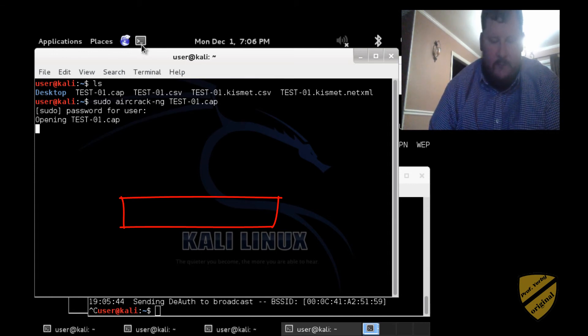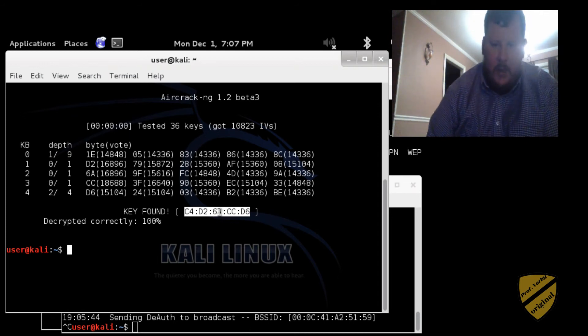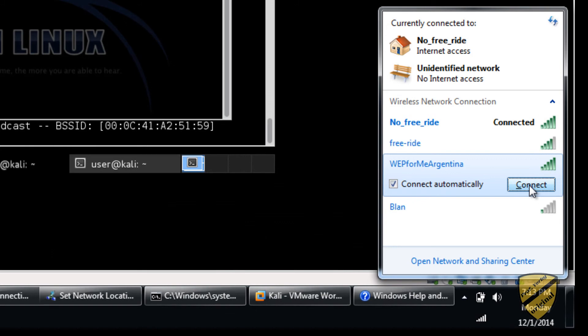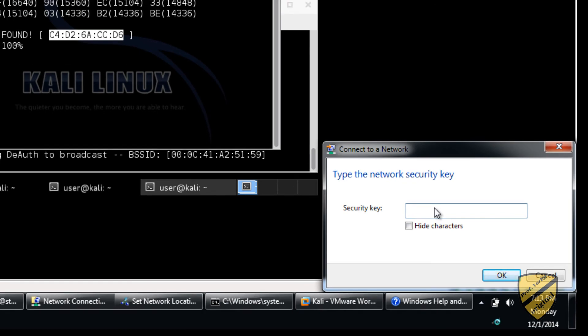Hey, looky there — we've decrypted our key! You'll notice that it's not in plain words, but that doesn't matter. We're going to use this as our password. We can go over here and go ahead and try to connect. It'll ask us for a security key, and we have it now.